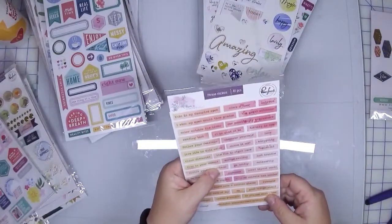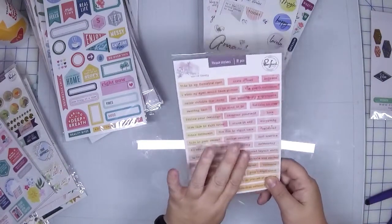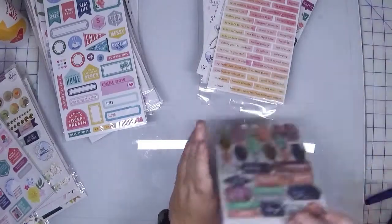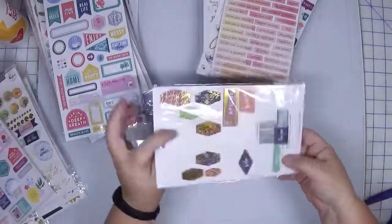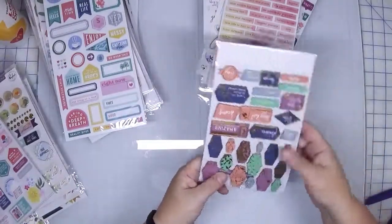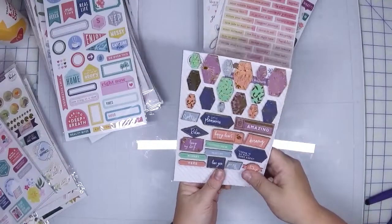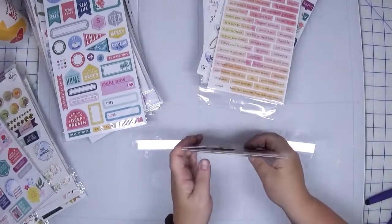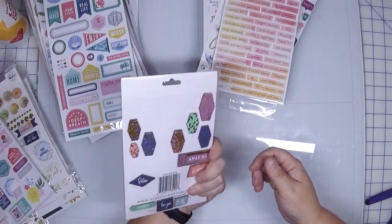And then I have these phrase stickers, which I think I'm going to stick with my word sticker section. And then I have one full and a partial set of these painted wood veneer pieces. I'm actually going to purge these — I used these quite a bit in one of my books already, and while they were fun, they're not my favorite.